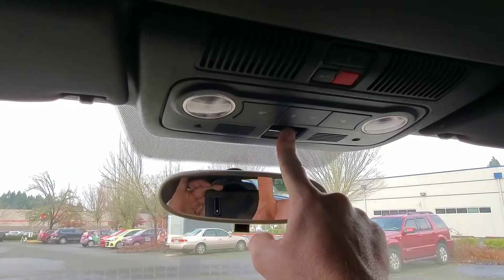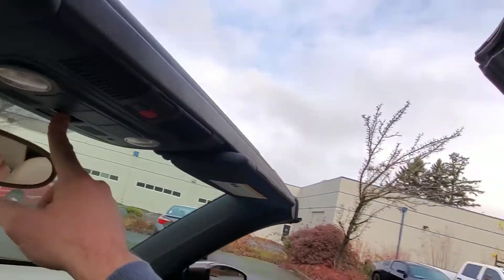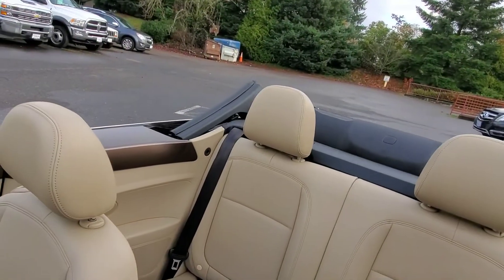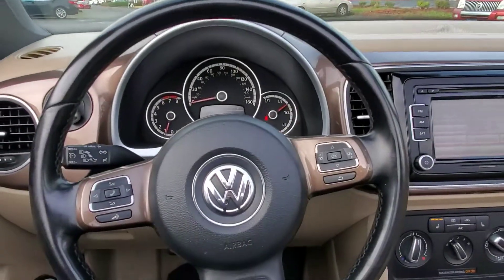Your convertible top is opened through this button here — just hold it. And just like that, it's open air convertible.